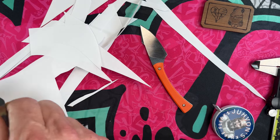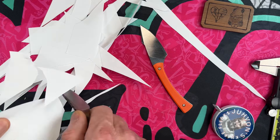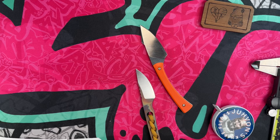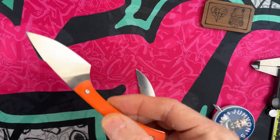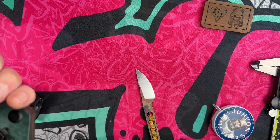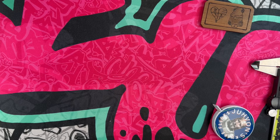Blade geometry applies to any knife type — not just modern folders. You can take a knife not designed to be a slicer, do regrinds, and it'll be better, but it'll still have thick blade stock. So if you know you want a slicey knife, why not start with one designed for that task? Get a knife designed to be your slicey — whether it's a fixed blade or a modern folder.